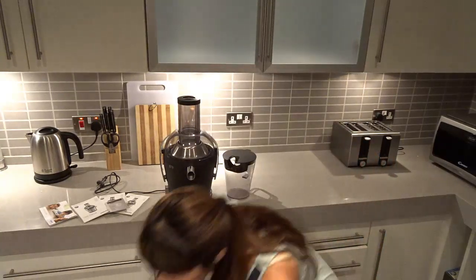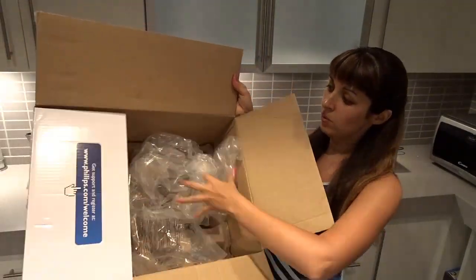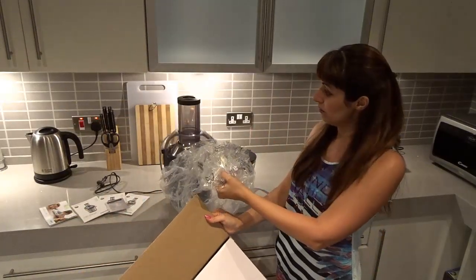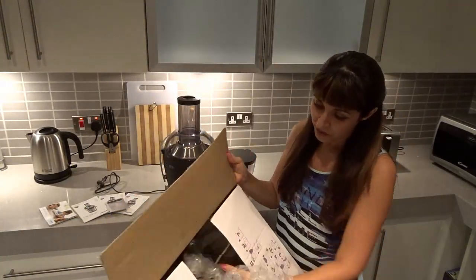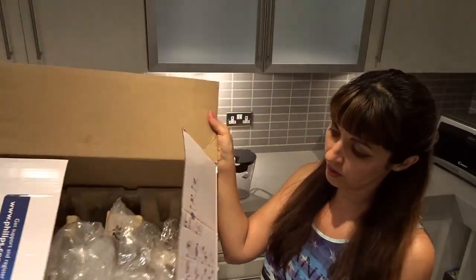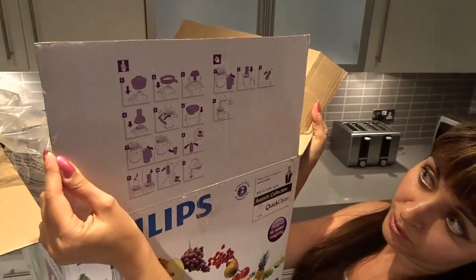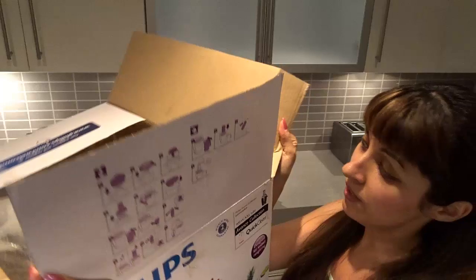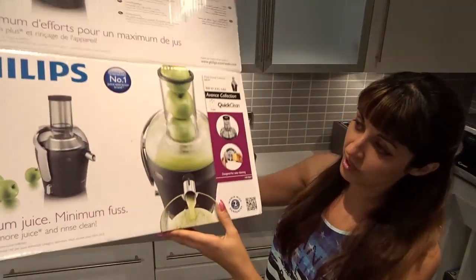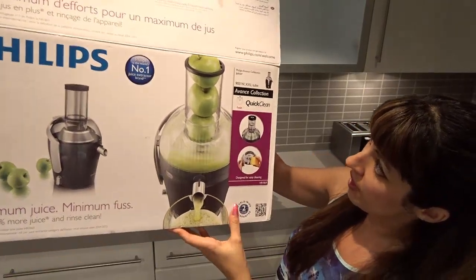So I just want to show you — that's the box. I already opened it so I can show you there's nothing inside. It was in this box, already built and packed in a plastic bag. Here on the box it shows you how to put it all together, but it's already been assembled. And as you can see on the box, it's 900 or 1000 watts.